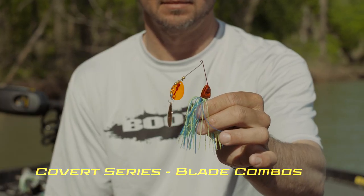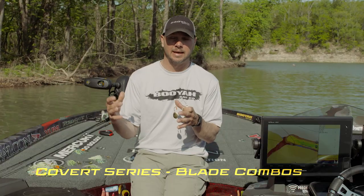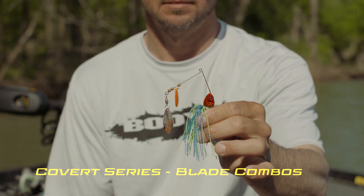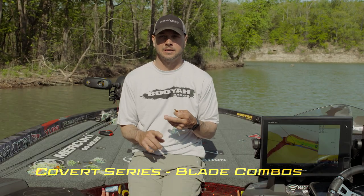This is the double Colorado with a red kicker. I'm going to throw the red kicker whenever the water is four to five inches visibility or less. The red kicker gives off that little flash that makes those fish want to eat it.